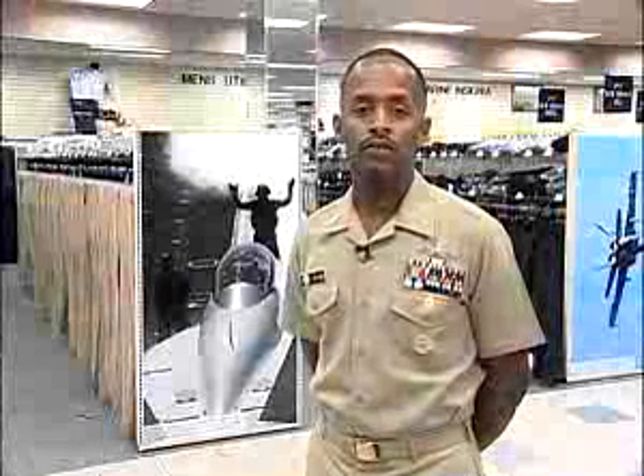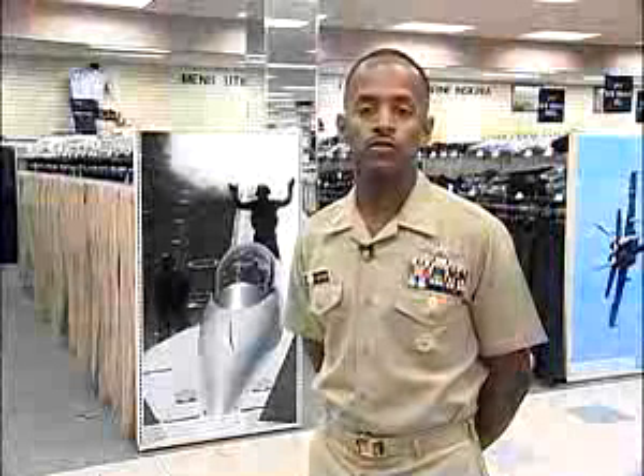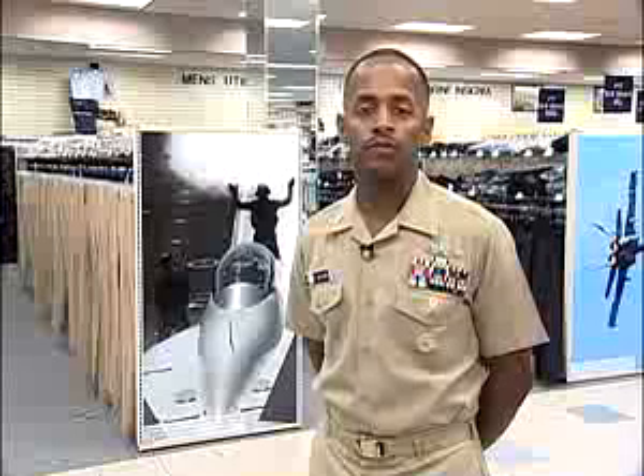Hello, I'm Command Master Chief Art Rivers, Assistant Head for Navy Uniform Matters. In 2003, Dan Sino, Admiral Clark, commissioned Task Force Uniform, TFU, to perform a fleet-wide, comprehensive review of Navy uniforms.